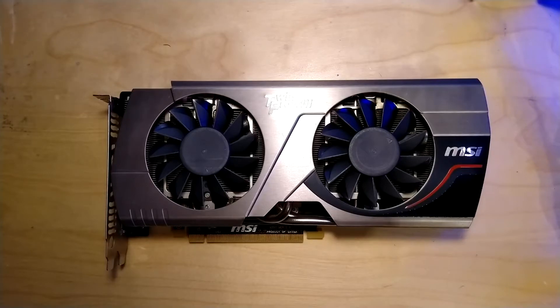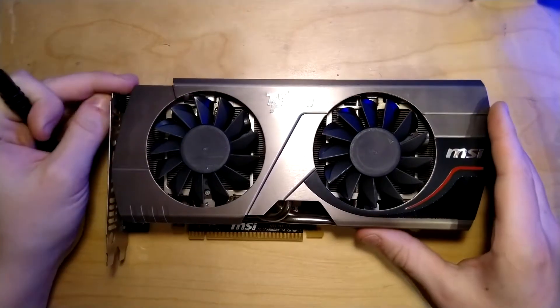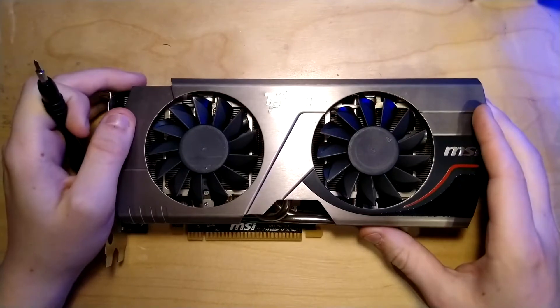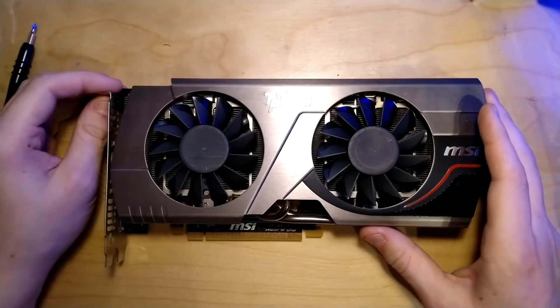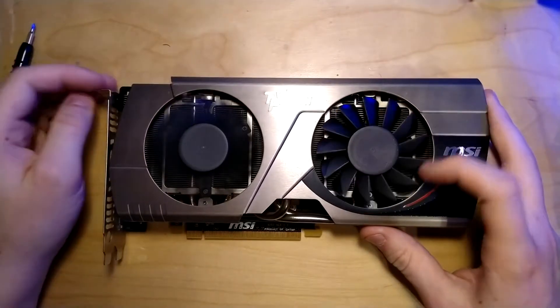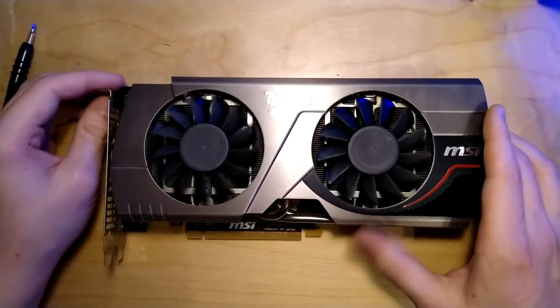Hello everyone and welcome back to Zora's Tech. I got another graphics card from the void that is eBay. When will I ever stop buying these? Probably never stop.